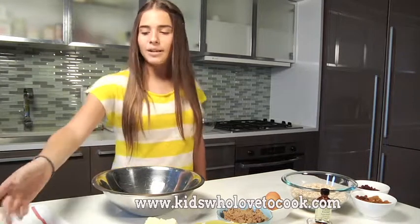I've preheated the oven to 350 degrees. Now I'm going to combine the flour, salt, and baking soda in this bowl.